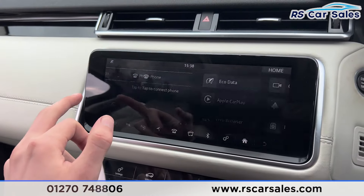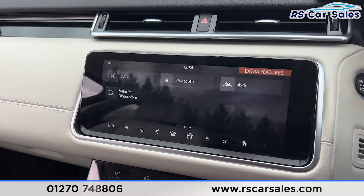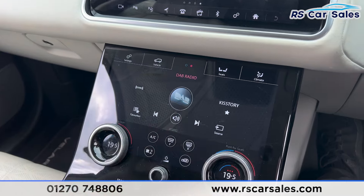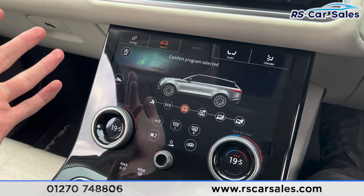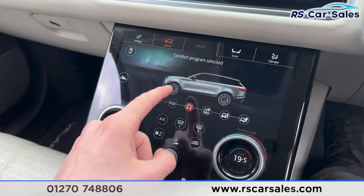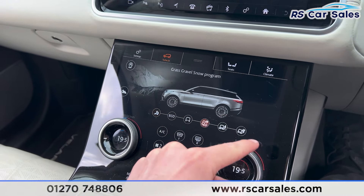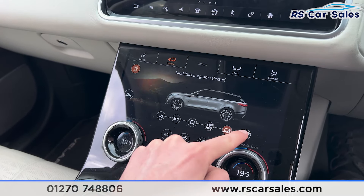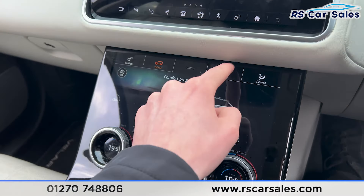Going onto the main menu, if we scroll across you'll find Android Auto and Apple CarPlay. Scroll across again and you'll find further features such as the 4x4 information. We have a second screen down here with different options. Going onto the vehicle settings, you'll find the different drive modes: eco, comfort, dynamic, and also grass/gravel/snow, mud ruts, and sand programmes. As you can see they all work.